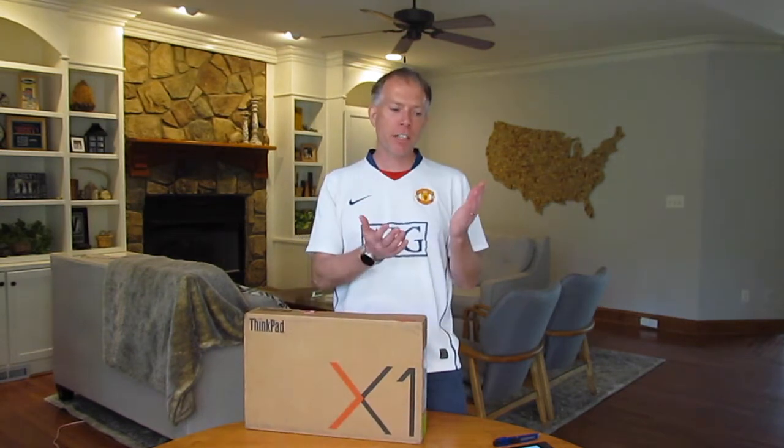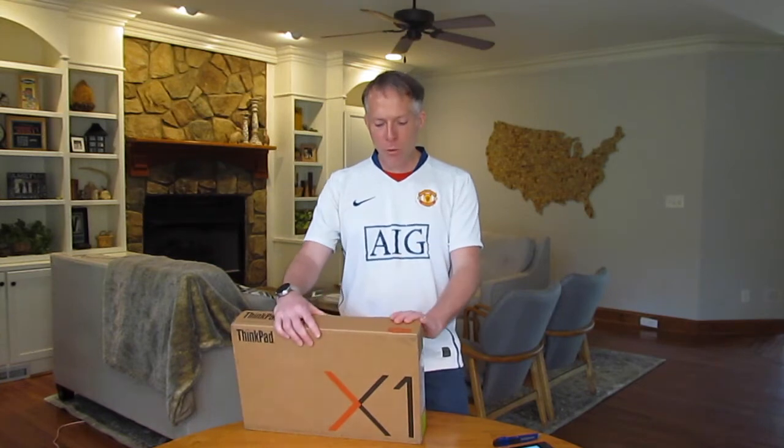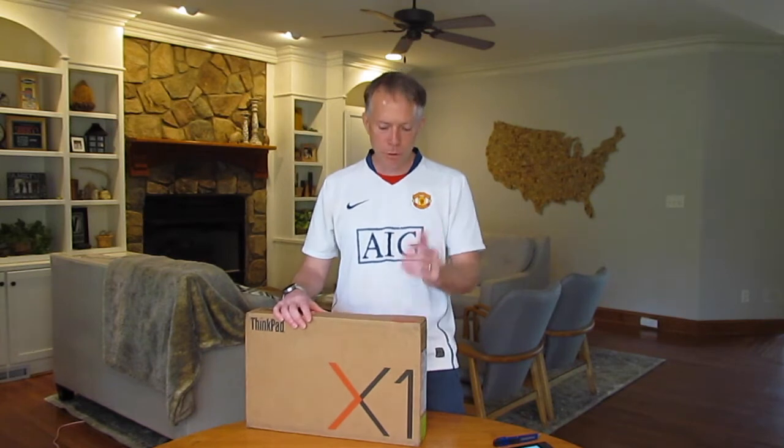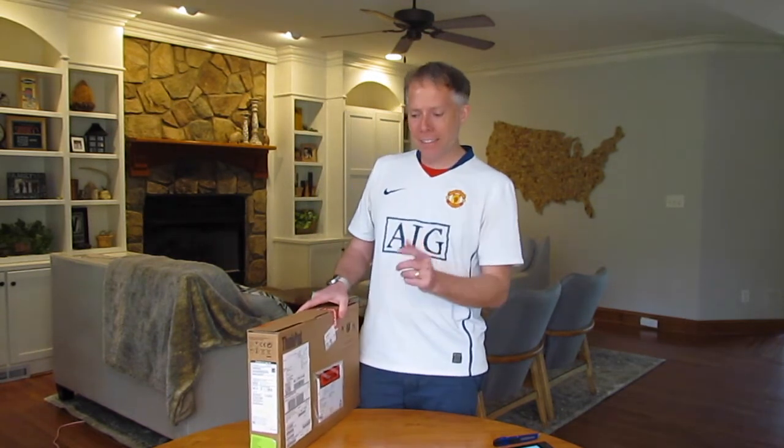So obviously the Carbon is a traditional clamshell — only opens up as a typical notebook. The X1 Yoga has the advantage of flipping all the way around, turning into a tablet, and that's what we're going to cover today.